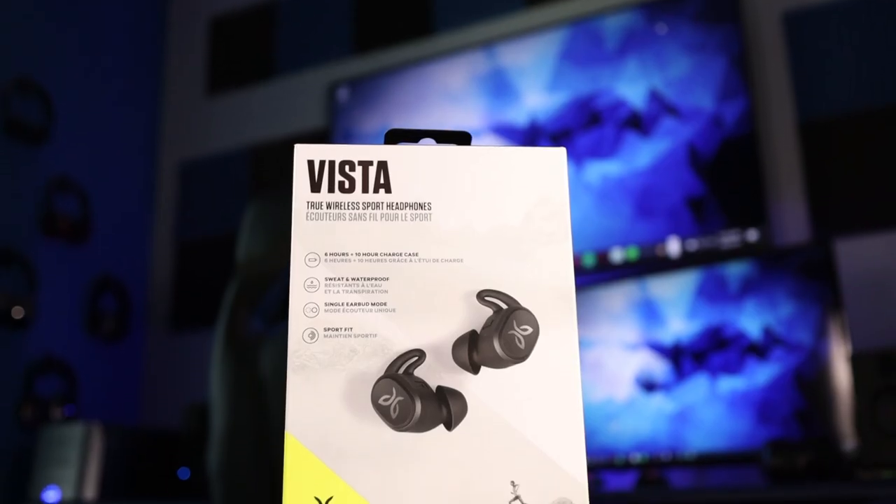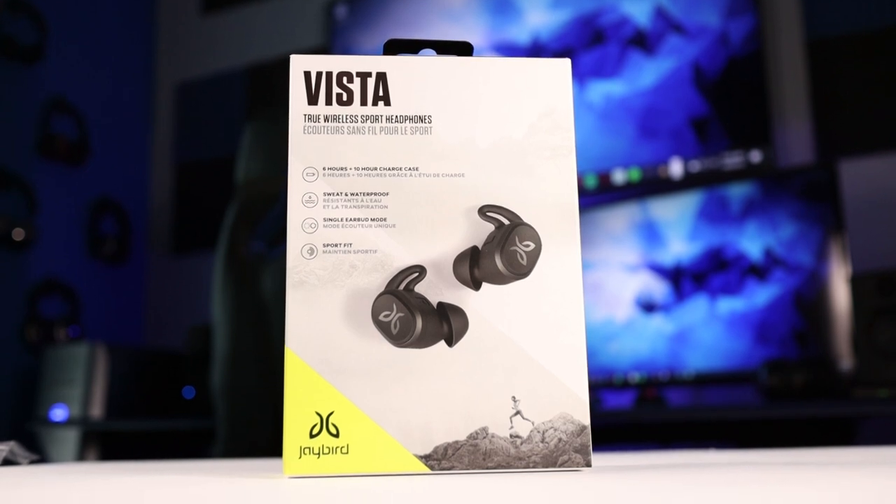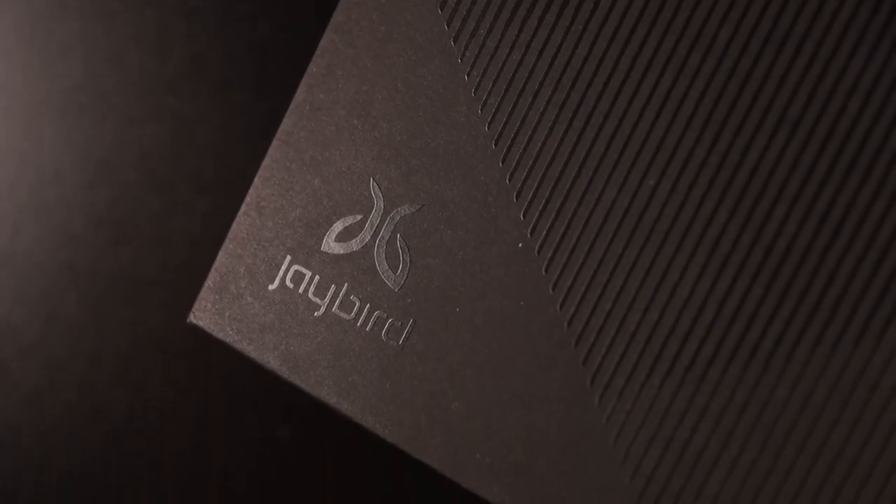That is my review of the brand new Jaybird Vista. Thank you so much for checking out this video and all the other videos. As always, make sure to stay tuned for more.